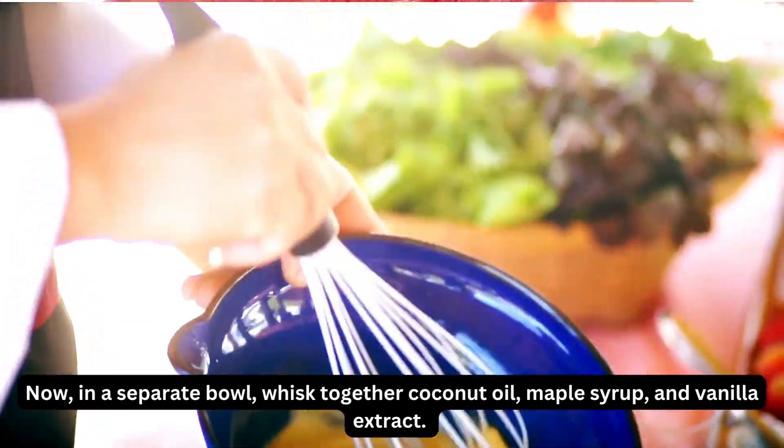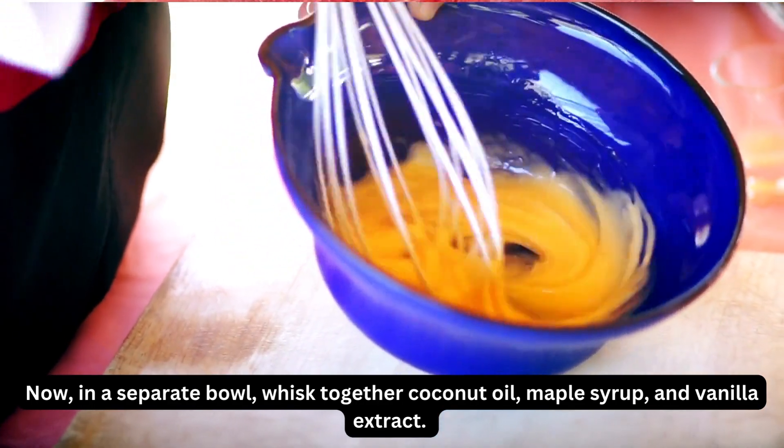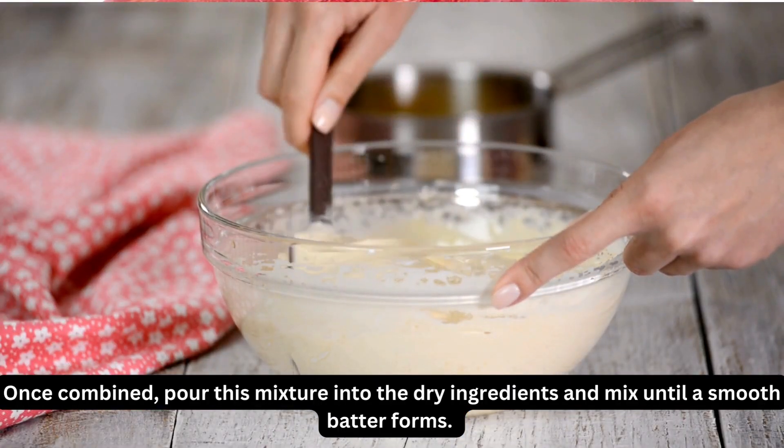Now, in a separate bowl, whisk together coconut oil, maple syrup, and vanilla extract. Once combined, pour this mixture into the dry ingredients and mix until a smooth batter forms.